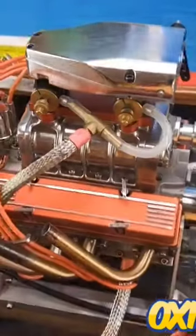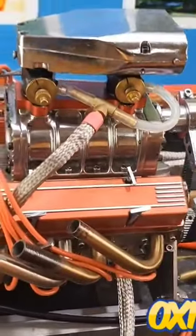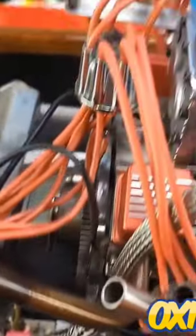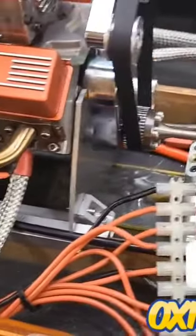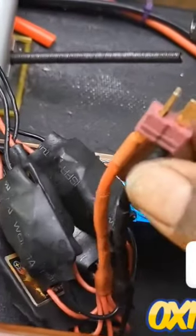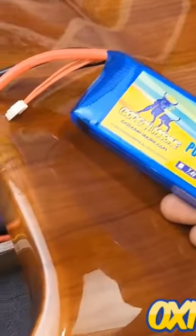Valve covers are back on and the valves are adjusted. Next matter at hand: this ignition. This is the glow plug ignition — this is where all the spark glow plugs go to, these are the igniters. It's got this Dean's plug on here. I'm going to be using this big 5000 3S Oxidine pack.